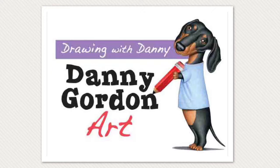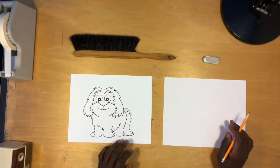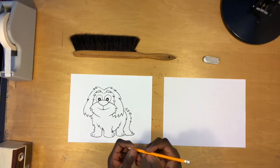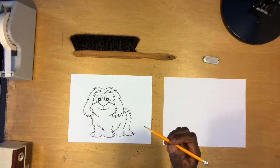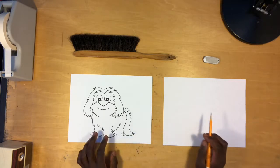Welcome to Drawing with Danny. This channel is not about teaching you how to draw particular things — it's about teaching you how to draw so that you can draw anything. Let's go ahead and draw this really cute dog. Just a reminder: try holding your pencil more towards the center, and much more importantly, hold onto your pencil really loosely.